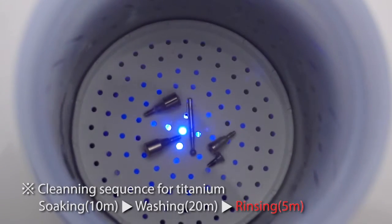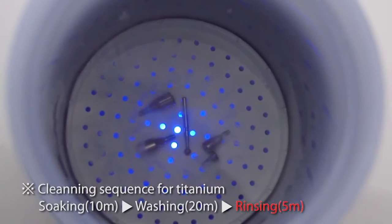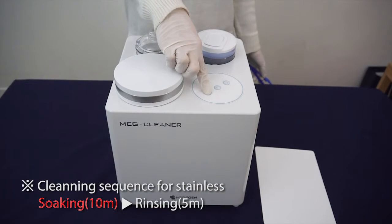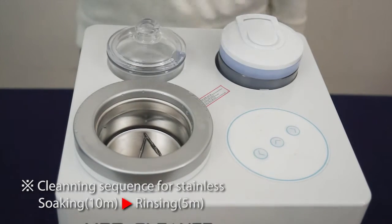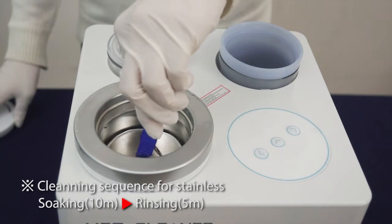For stainless materials, the cleaning process is soaking then rinsing. If you put stainless materials in the washing jar, they could be damaged by barrel chips during washing. Razor markings especially could be removed by the strong grinding effect.